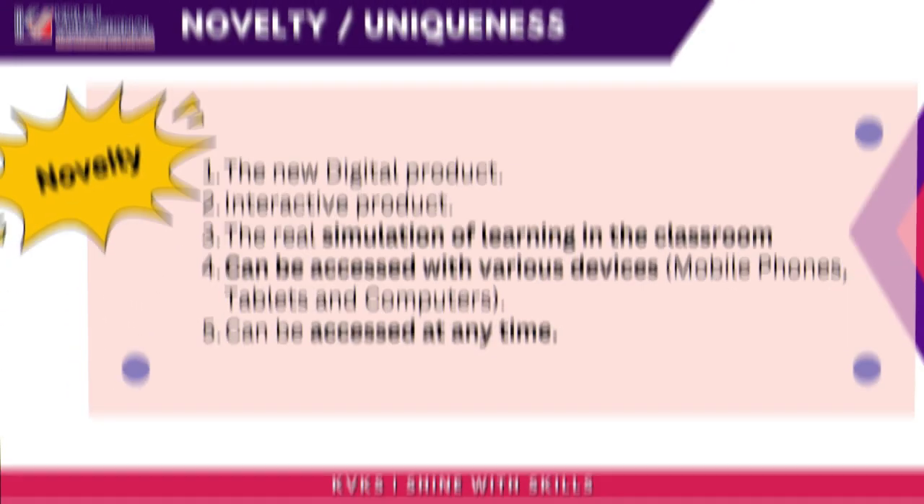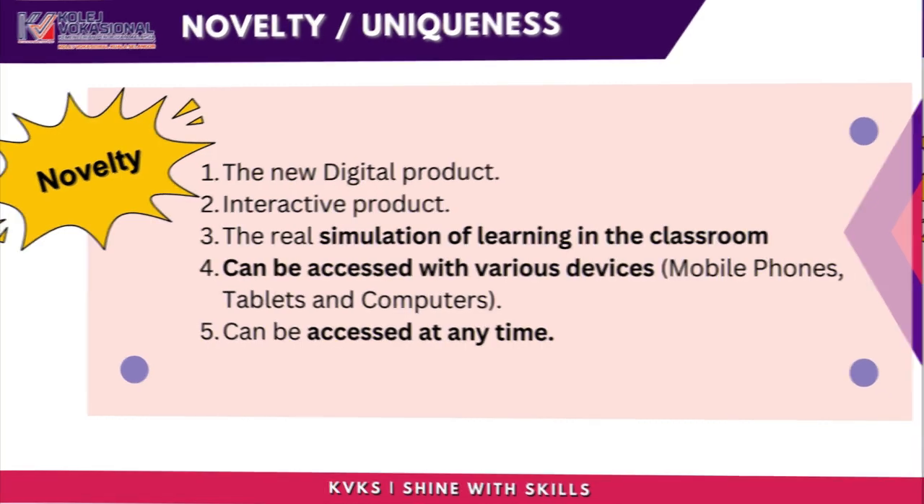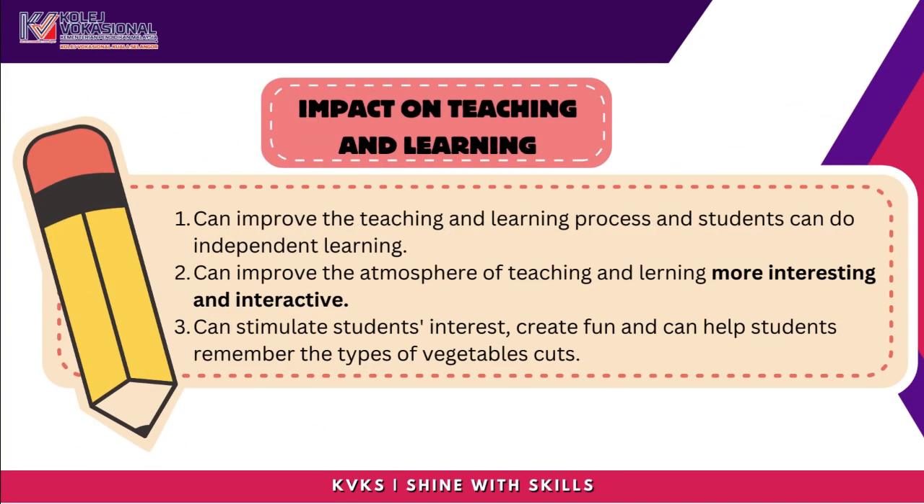Novelty: eCUT is a new digital and interactive product that provides a real simulation of learning in the classroom. It can be accessed with various devices including mobile phones, tablets, and computers, and can be accessed at any time.